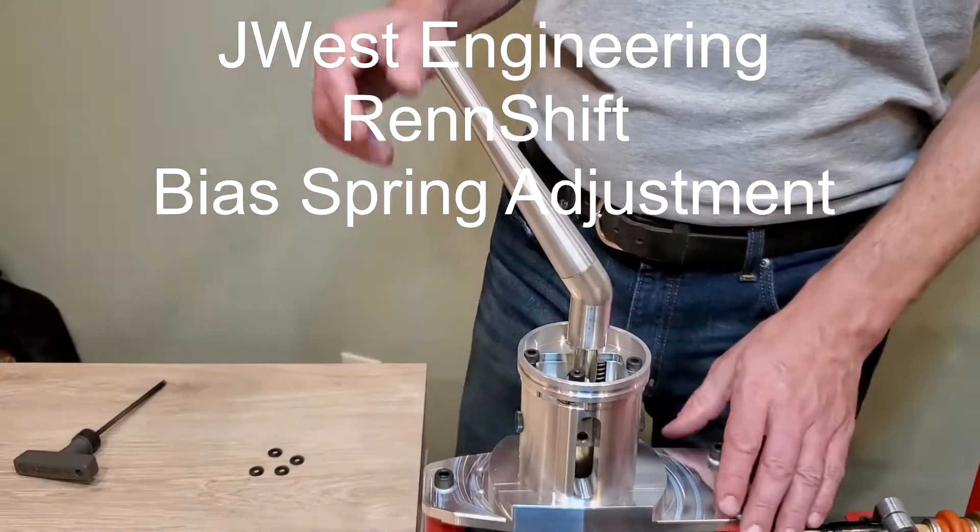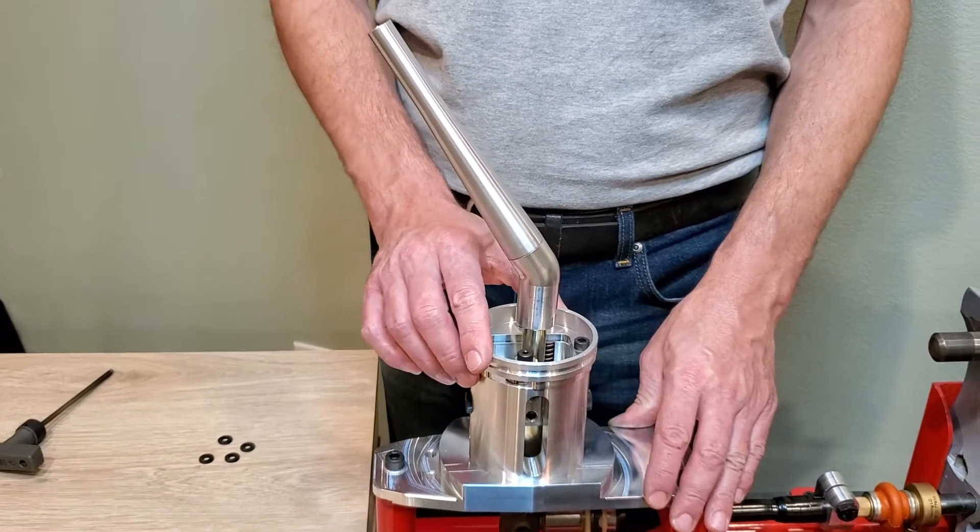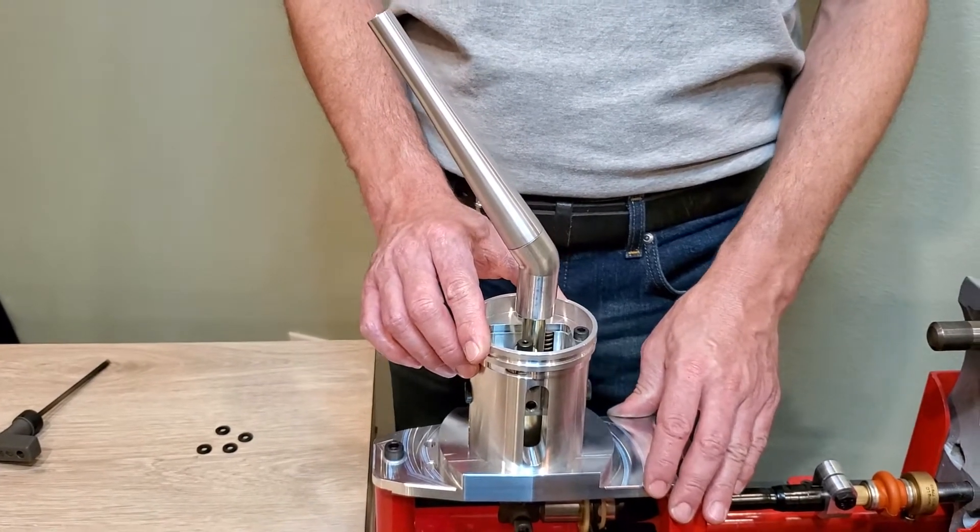Welcome to J West Engineering. Today I'm going to show you how to adjust the side-to-side bias spring tension on the Rinshift Performance Shifter.